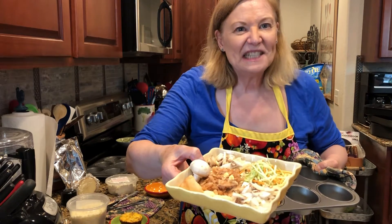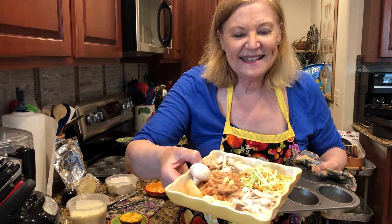Hi everyone, it's Get Real in the Kitchen with Deanna Olson, and welcome back.